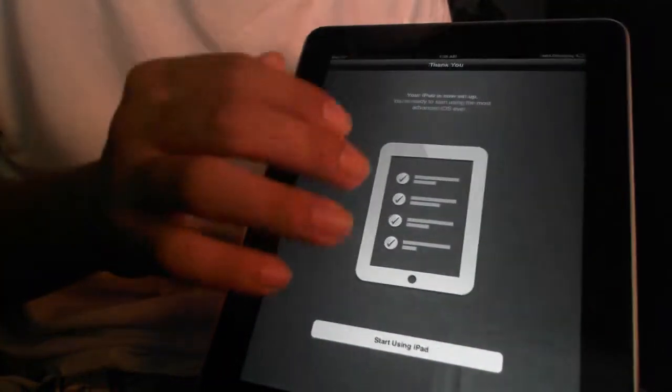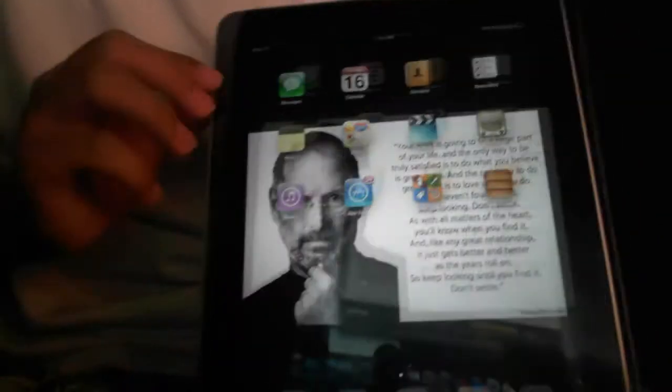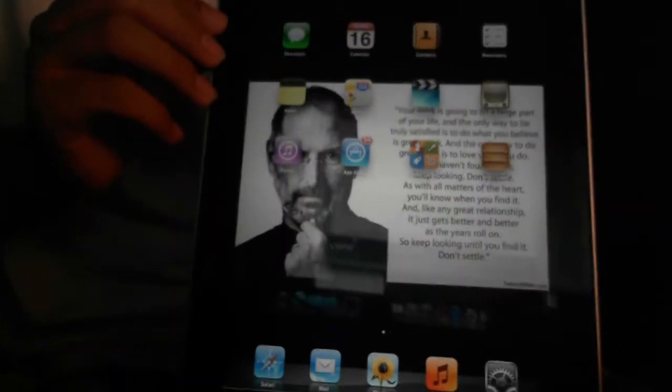Everything was pretty easy to go. You can see it looks about the same as the iPhone setup. And there you go — I was into iOS 5. With that, we're going to go into the actual overview, so stay tuned.